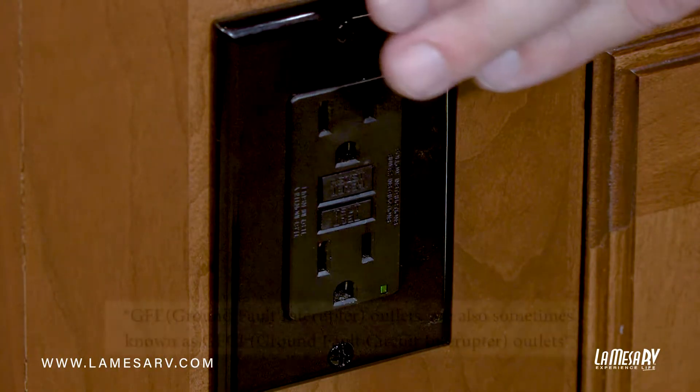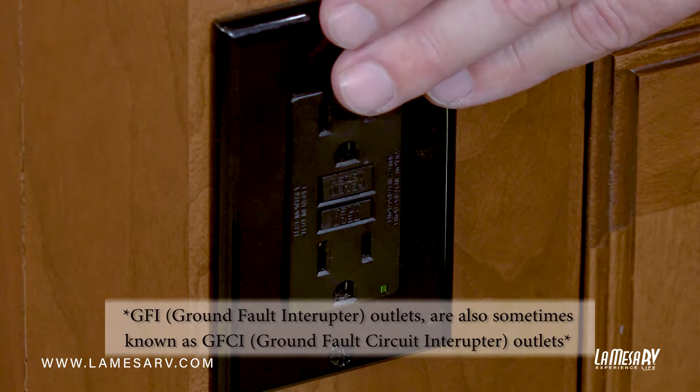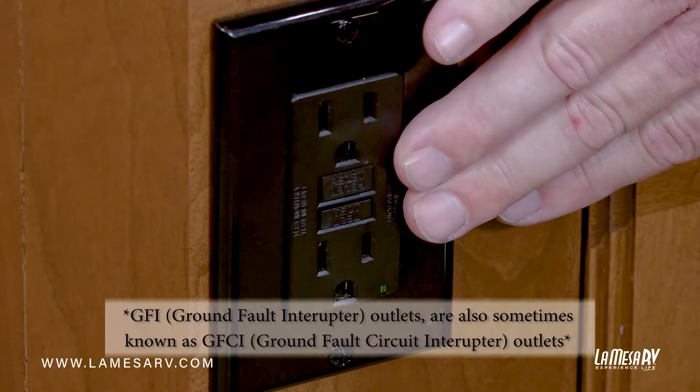This is the location of this GFI outlet. You're gonna have to locate yours in your coach because it could be in the kitchen, it could be in the bathroom. It's only one resettable breaker or circuit on an outlet that will control them all.